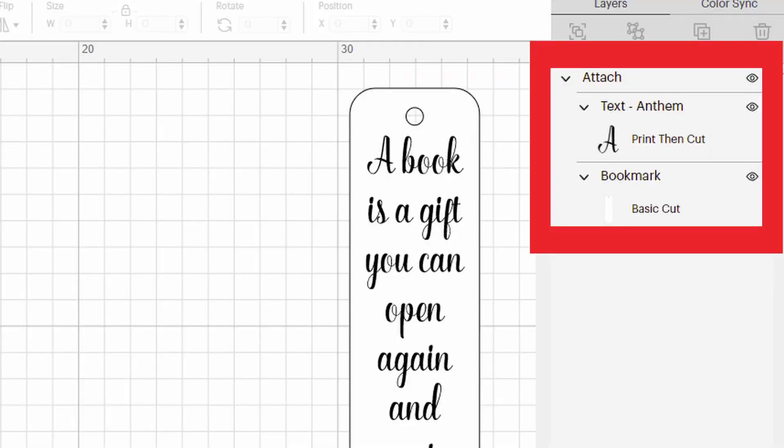A good indication that your design hasn't flattened correctly before you print and cut will be in the print preview. If your bleed feature is on and you see your design looks completely different to what you have designed, that may mean that your flatten hasn't been done correctly. What the bleed feature will do is add a small outline to everywhere that the Cricut will cut. So if you see lots of bleed everywhere, that means the Cricut wants to cut everywhere because the design hasn't been flattened properly.